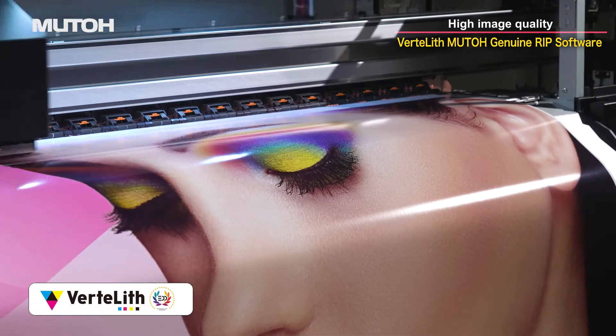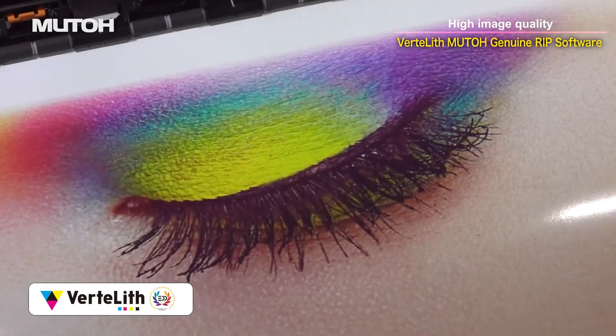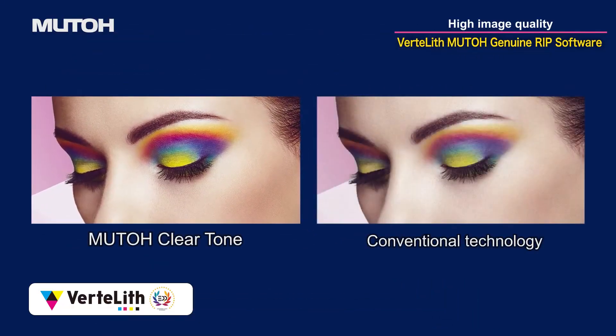MUTO's genuine RIP software Vertolith maximizes the performance of the ExpertJet 1682SR Pro, delivering beautiful image quality with less variation in color density and smoother gradations.